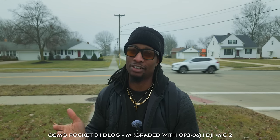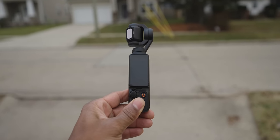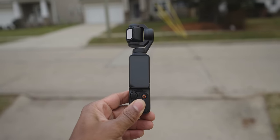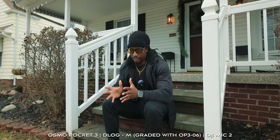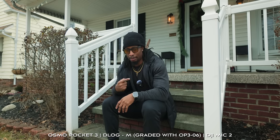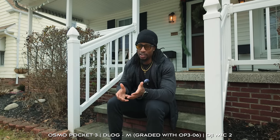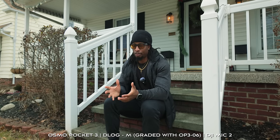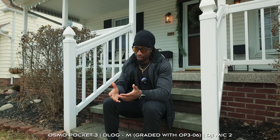DJI says that they have tweaked the volume and gain performance for the DJI Mic 2 when using it with the Osmo Pocket 3. Before, when you would import the footage in post, you always had to apply some gain because it wasn't being recorded loud enough. DJI says that they fixed it.